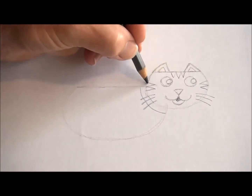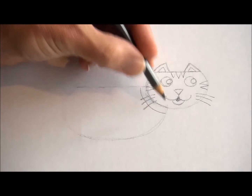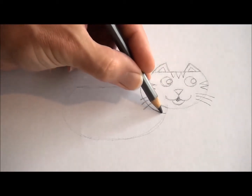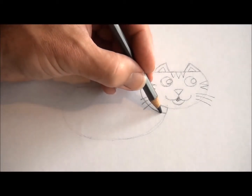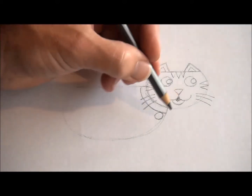Now I'm going to put a collar on the cat, like I did with the dog. The collar follows the shape of the head. If you'd like, you can put a little tag or a medallion on the collar. You might even have room to write your cat's name on it.